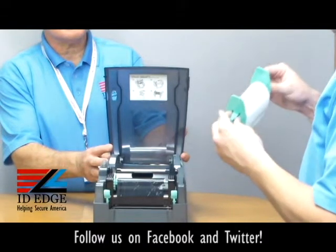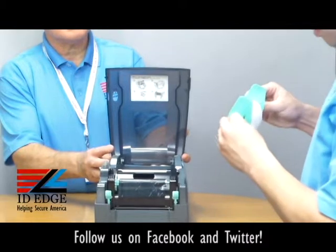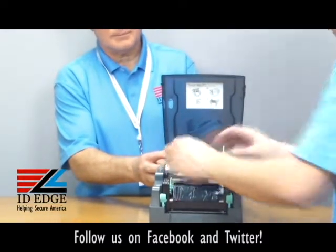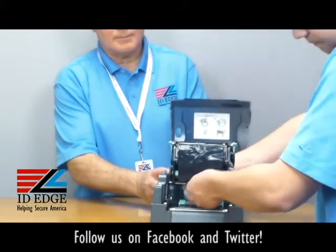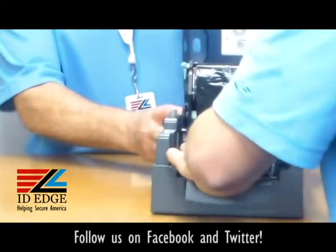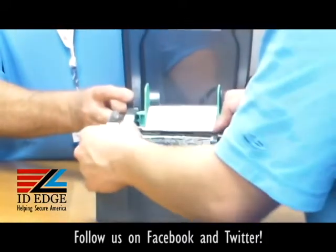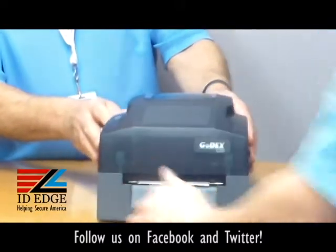Make sure they're even — there's actually a measure on the top, kind of like a ruler, to check that they are aligned. From there, drop it in, pop open the bottom, and run the label through the guides. Once those guides are tightened, pull it through a little bit, push it down, and tighten the ribbon. Good to go.